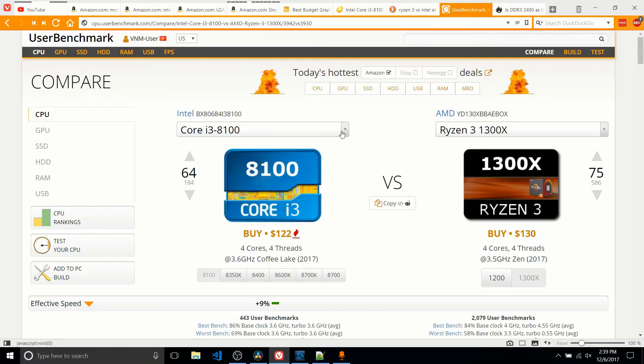And since the 7100 is outperformed by the Ryzen 3 1300X, which can be coupled with a $75 or even a $50 motherboard as I previously explained, I think Ryzen 3 is the way to go at the moment. Though it's worth mentioning the i3-8100 is pretty solid — if the motherboards were cheaper, I would have gone with that instead.